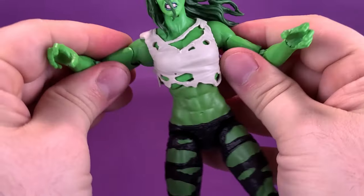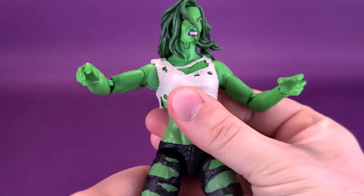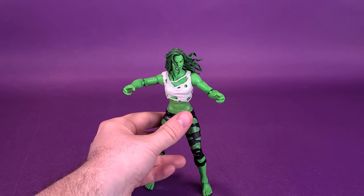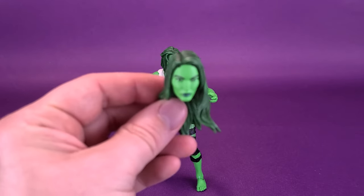That's She-Hulk — a nice looking figure. Probably when it comes to posing her on display, I'm going to have her going like this, just with her arms out, like she's going to squish somebody like a grape.